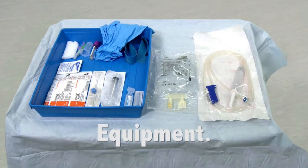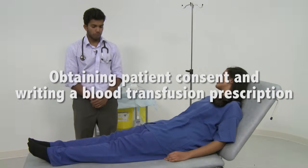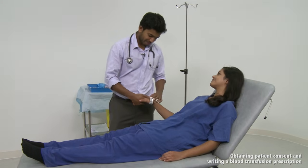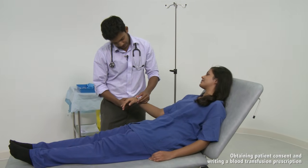The equipment required for this procedure is shown. Wash your hands, introduce yourself to the patient and ask for their name and date of birth. Confirm this by looking at the patient and their wristband.